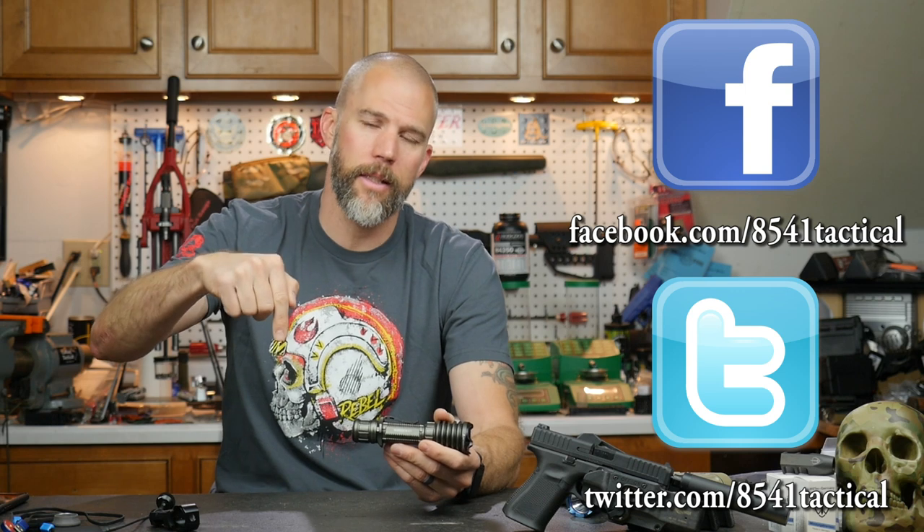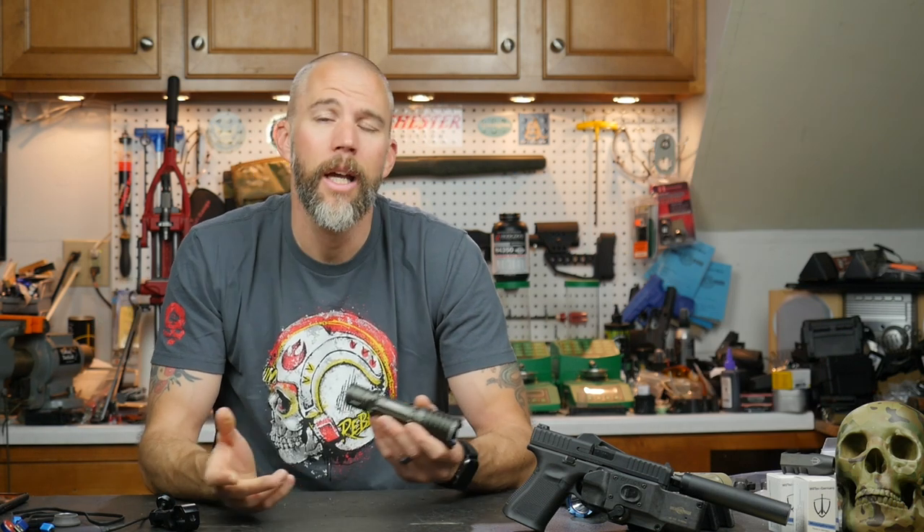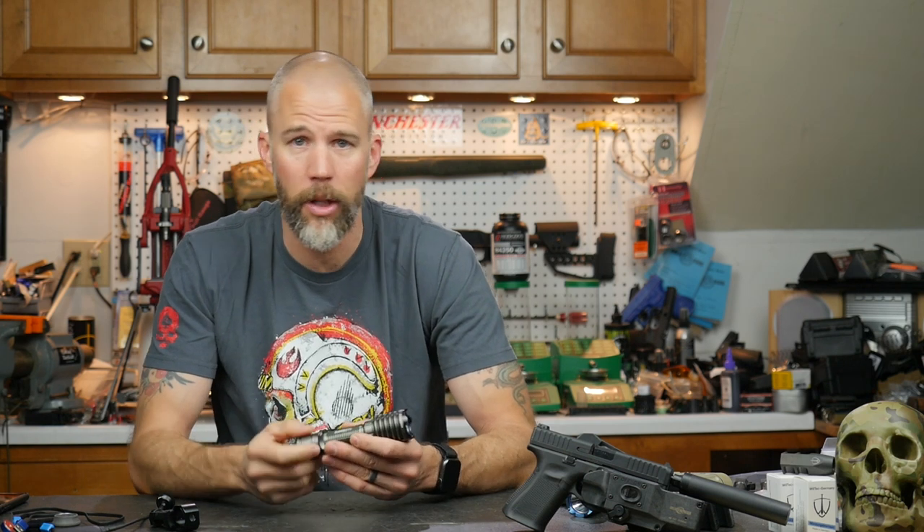If you want to check it out, we'll leave the links down below. If you have any questions or comments, please leave them in the comments section or send them to us on Facebook or Twitter. If you like the video, please like, share, and subscribe. If you want to know how to support the content, check us out on Patreon. Until next time, get out and shoot.